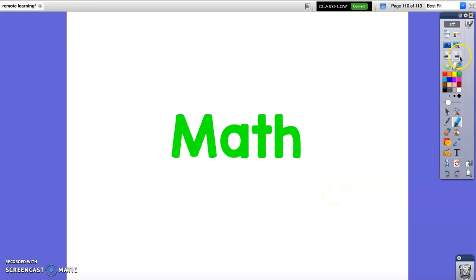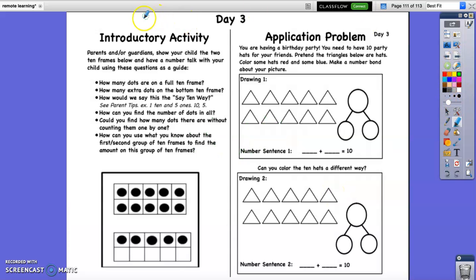Alright guys, let's get this math over with. So, we are going to do day 3. You need to go ahead and get that out. And if you need to pause the video, go ahead and pause it so we can get it real fast. Parents or guardians, show your child the two 10 frames below and have a number talk with your child using these questions. Your parents are going to have to do this part with you guys today, okay? Just because I'm not able to hear what you're able to say back to me.